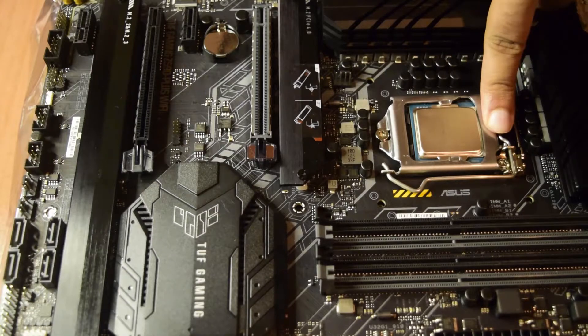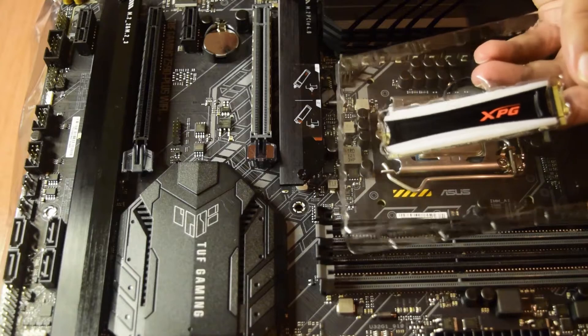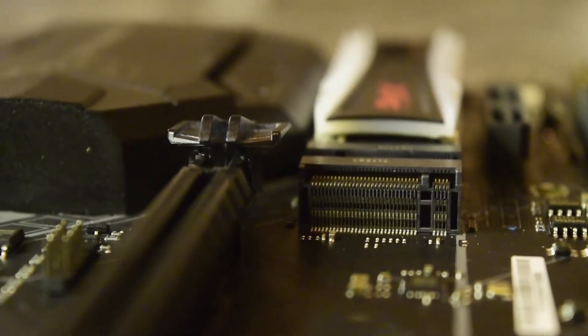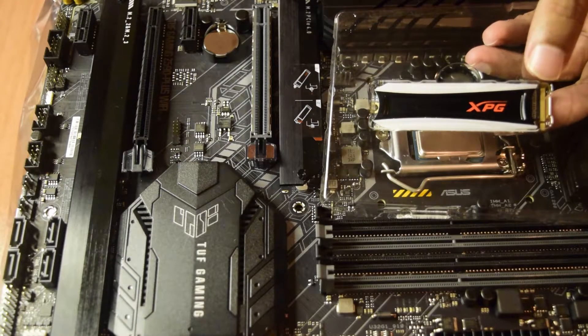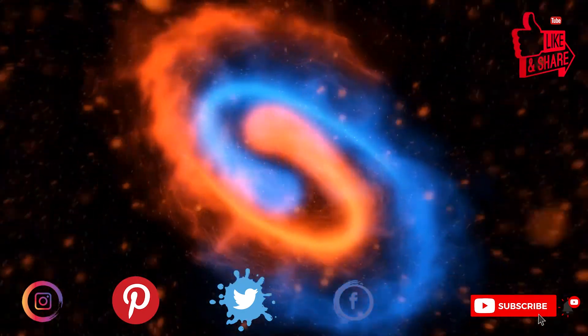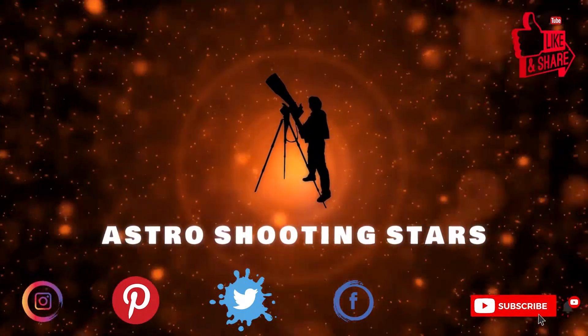I have also done an unboxing of this CPU, this motherboard, and this NVMe SSD card. If you have not seen those videos I will put the links in the video above or in the description below for your reference. If you are new to my channel and not yet subscribed, please hit that subscribe button and click the bell notification icon so that you get notifications for all my new videos.